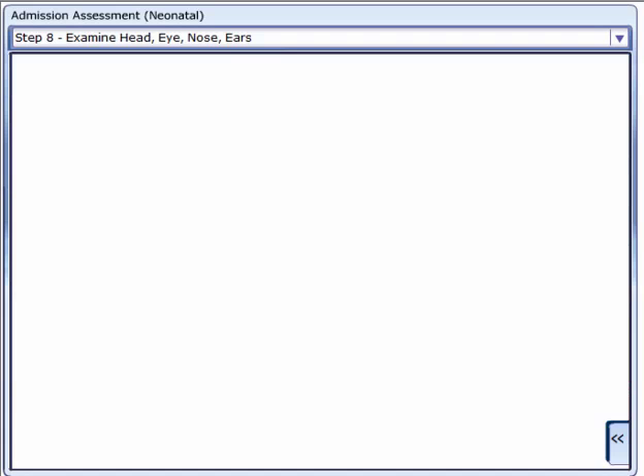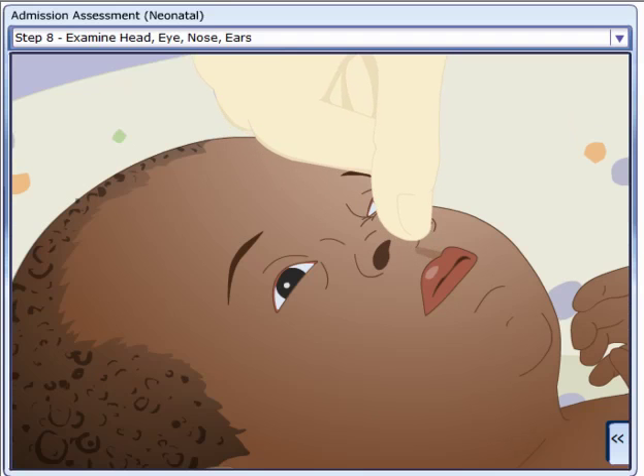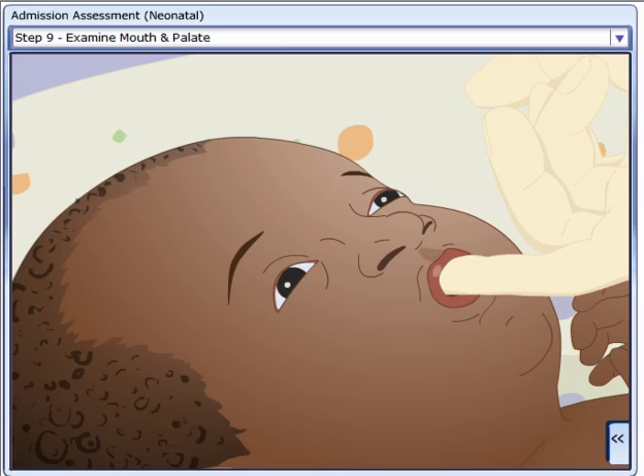Examine the head, eyes, nose, and ears. Examine the mouth and palate. Insert a gloved finger in the mouth, checking the palate and the suck reflex at the same time.